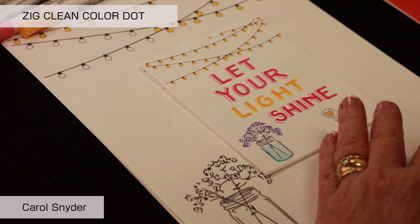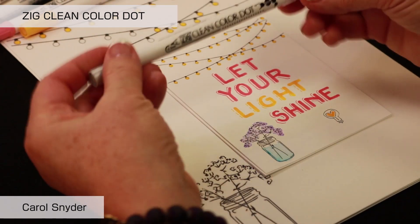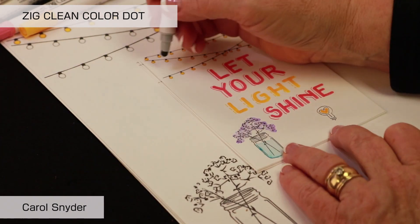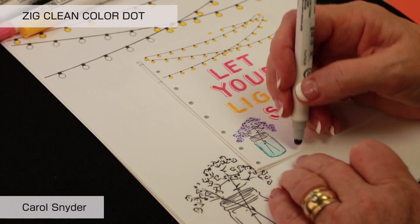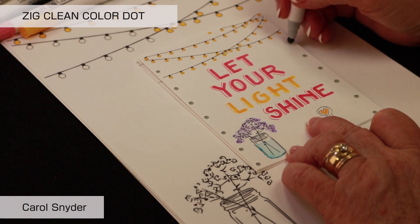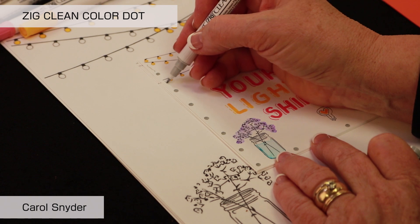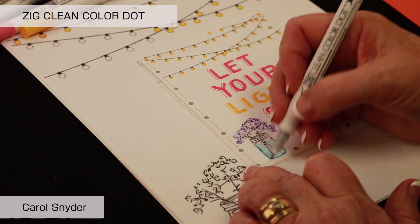The next thing we want to do is add a border. We're going to use the Clean Color Dot in the platinum color and come along to evenly space out dots. This time I'm pushing a little harder so it's making a bit of a larger dot. Then I flip over to the skinny end of the marker, and I find when doing a border, I like to purposely make my lines squiggly — that way they look creative rather than crooked.